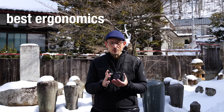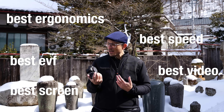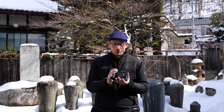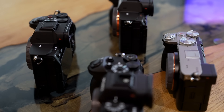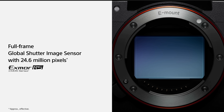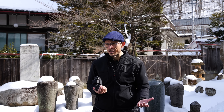Quick recap: best ergonomics, best EVF, best screen, best speed, best video. There is so much going right with this camera, and we'll come back to this when I talk about the price. It's better than all the other cameras in the range in all of those ways. And it's the sensor — which is actually what is being promoted the most — that is potentially the one thing that will stop people from buying it. Kind of counterintuitive.